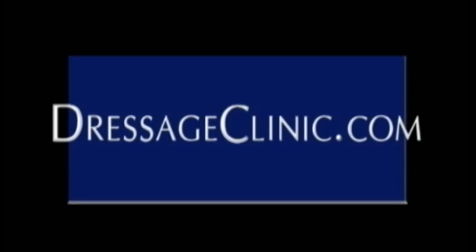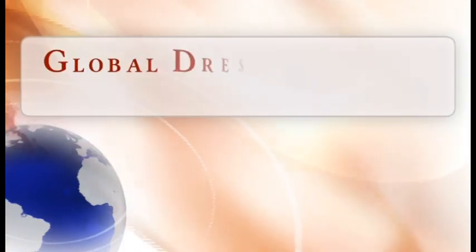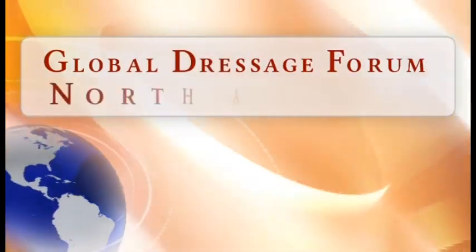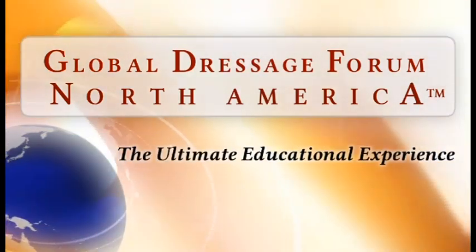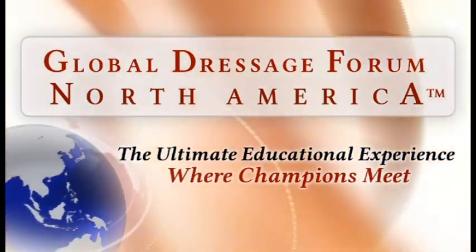DressageClinic.com, a world of knowledge at your fingertips. The Global Dressage Forum North America — the ultimate educational experience where champions meet.